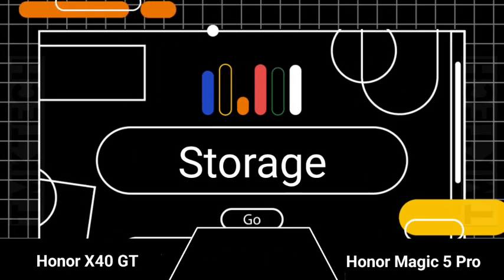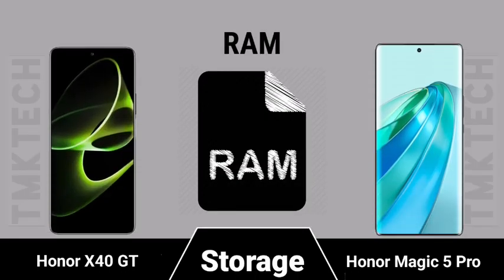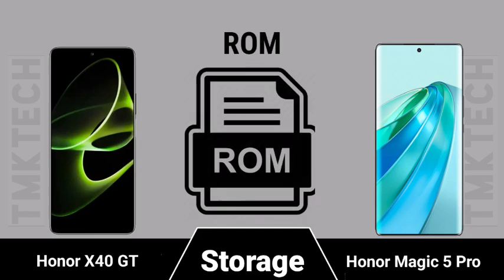Storage options and RAM specifications for both smartphones.